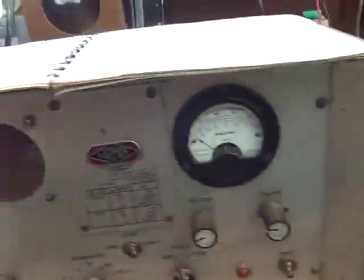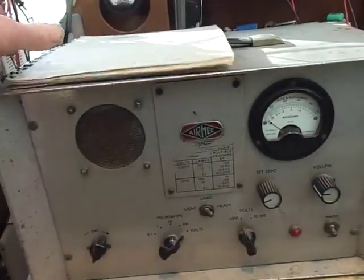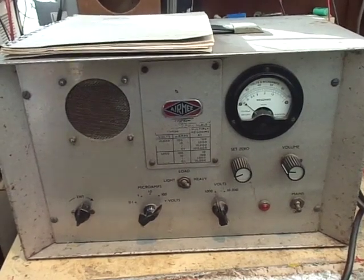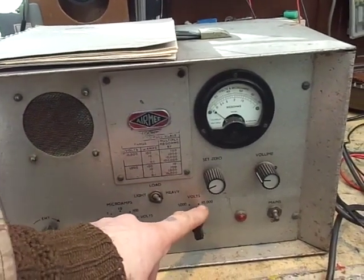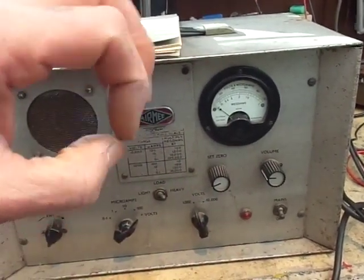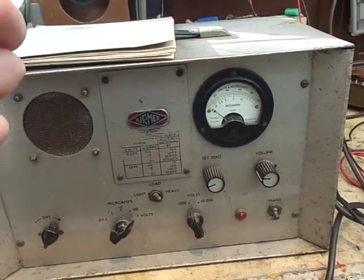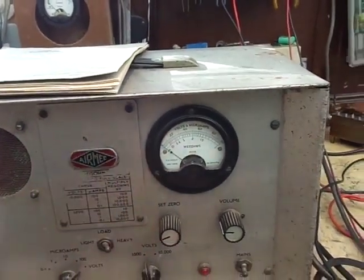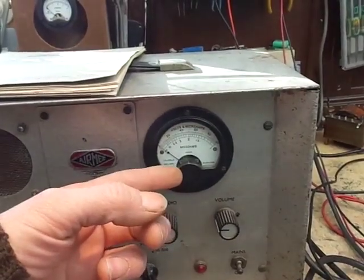So I have here on the bench this Air Mech Type 251 ionization tester. It's a valve jobby, and to all intents and purposes it's a megohmmeter — it can generate a very high voltage, either one kilovolt or ten kilovolts. You can test a capacitor and listen to any dielectric breakdown. It also acts like a megohmmeter: you put a high voltage across whatever device is under test and check its resistance.